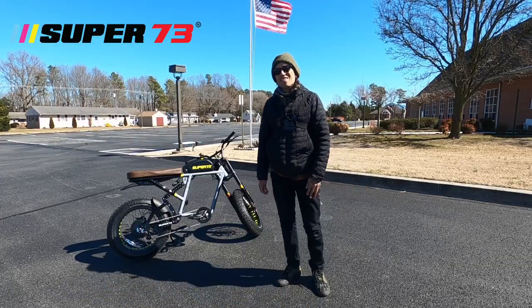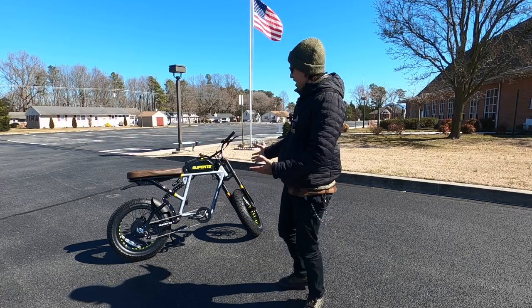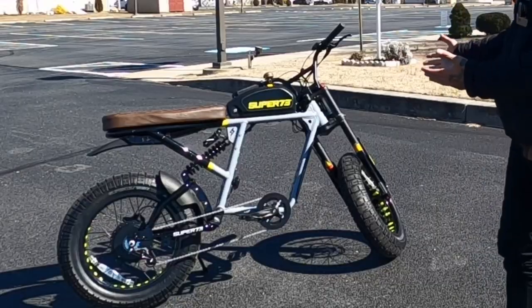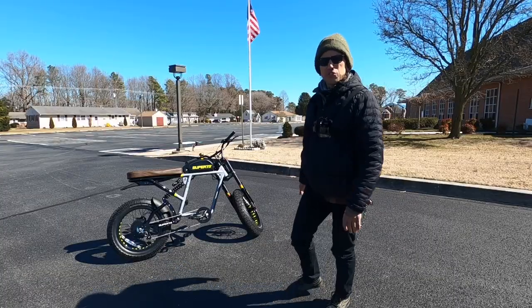What is up my shredheads, welcome back to the channel. I finally got my replacement RX, but something's not looking right. I actually don't like the way it looks right now with the stickers, let's do something real quick.